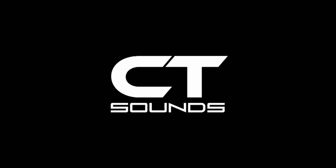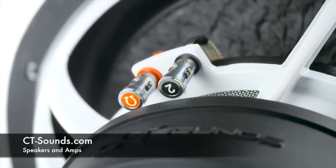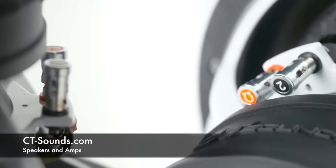Viewer discretion is advised. Amplifiers produced by Soundman Enterprises Inc., Mobile Solutions, and CT Sounds. Go to soundmanca.com for iPad dash kits, get the best car audio tools and training at mobilesolutions-usa.com, and take a look at some innovative car audio equipment at ct-sounds.com.